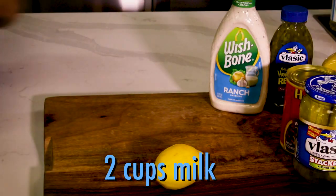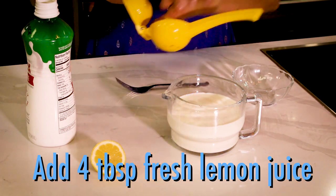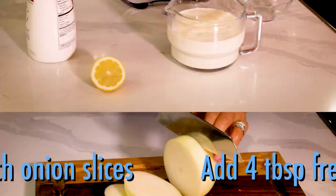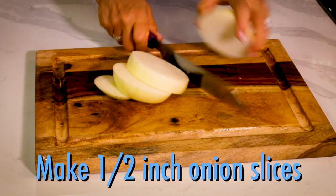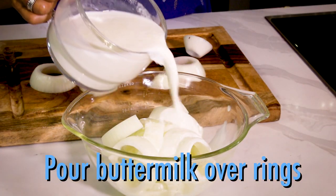For the onion rings, you'll need buttermilk, which you could make by pouring milk into a container, then squeezing in lemon juice. Slice the onions in half-inch rings and pull apart the layers, then pour the buttermilk over the rings and let sit for 30 minutes.